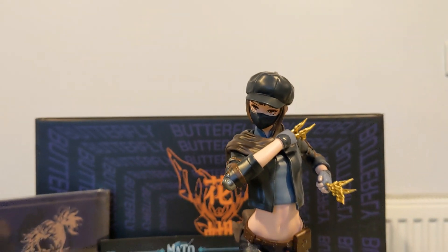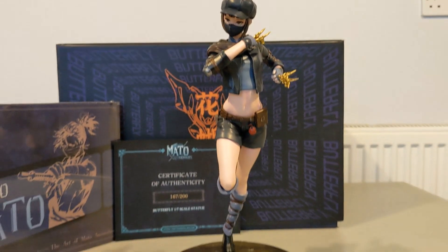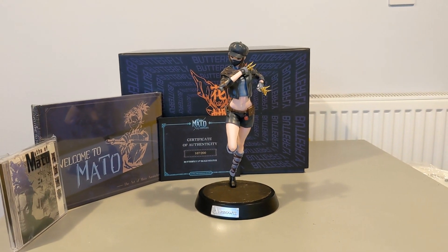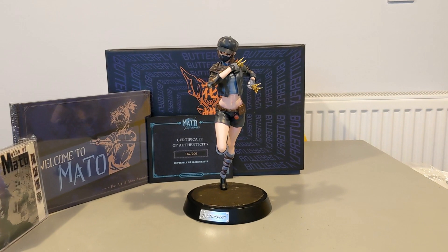Massive thanks go to Arrowiz for sending us this box. If you're interested in the game Mato Anomalies, we'll put a link to our review of the game in the description box below.